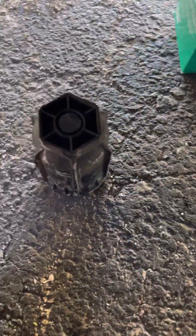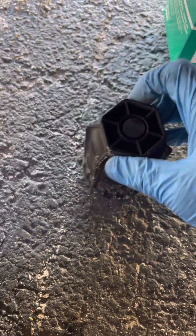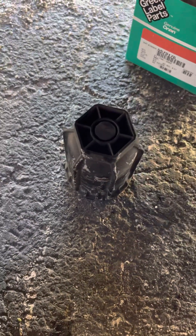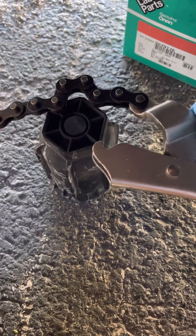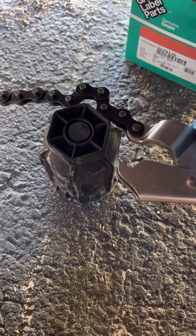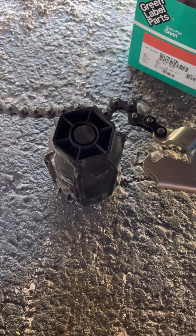Like I said before, I don't know what size this thing is, but in order to not buy a special big socket, I just use those pliers — just lock it like this — and that works pretty good to get this thing out.